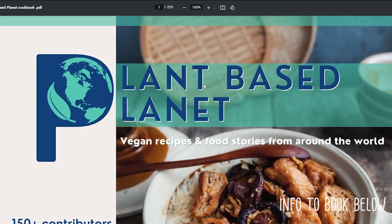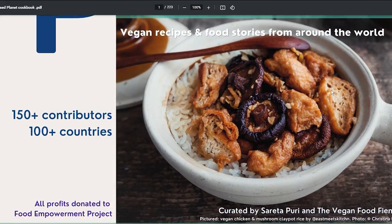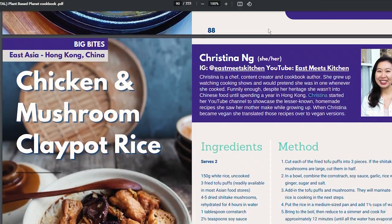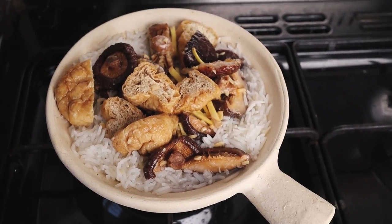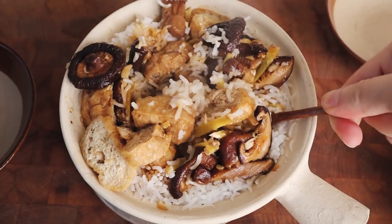Hey guys, so a while back I got asked to contribute a recipe to a book project that somebody was doing. The specifications were that the recipe needed to be a part of your culture and something you had fond memories of. I was thinking for a bit because I watched my mom cook a lot, but cooking together wasn't really a big thing for us growing up. But this recipe in particular we made all the time — chicken mushroom clay pot rice.